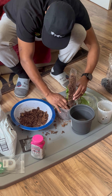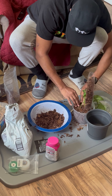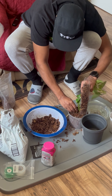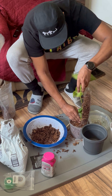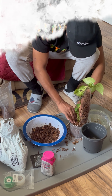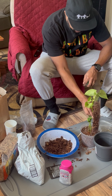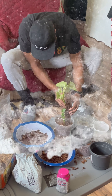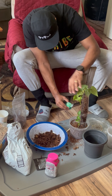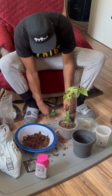Take the plant and just loosen it up like this. Try to get whatever old grid off — you're not gonna get it all, but that's fine. It's gonna begin to root up and that's what's gonna get it bigger, growing faster, nice and fuller and green.